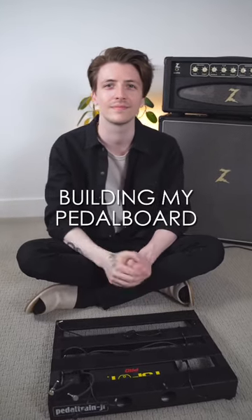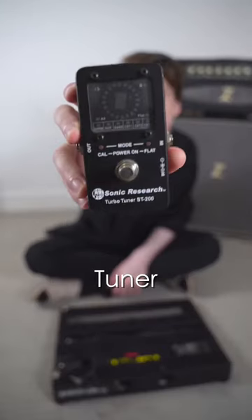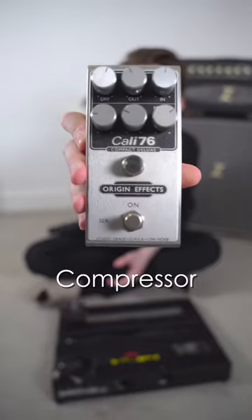All right, so today we're going to be putting together my pedal board. First up is my tuner — this is very important. Then we've got a compressor, which I leave on all the time.